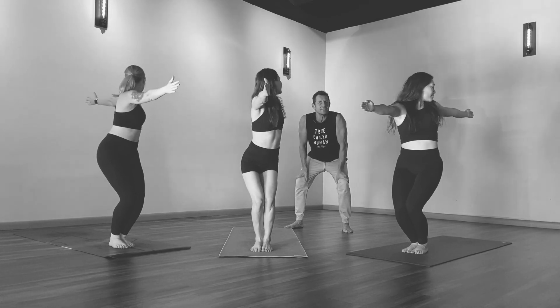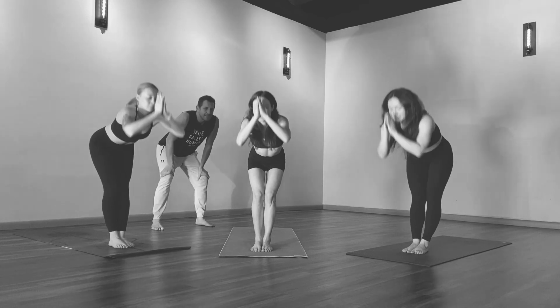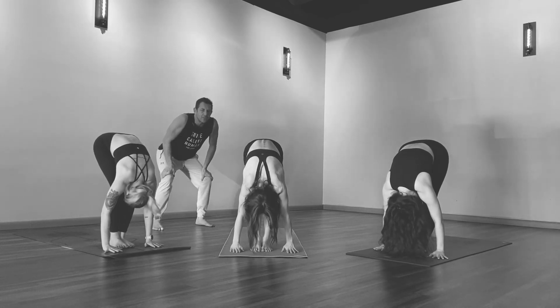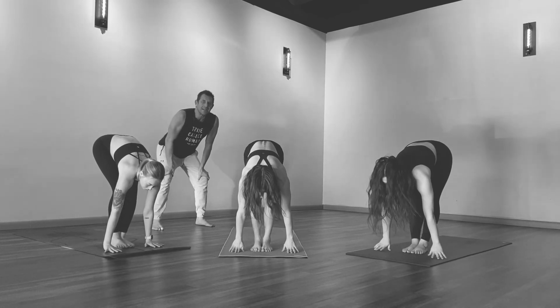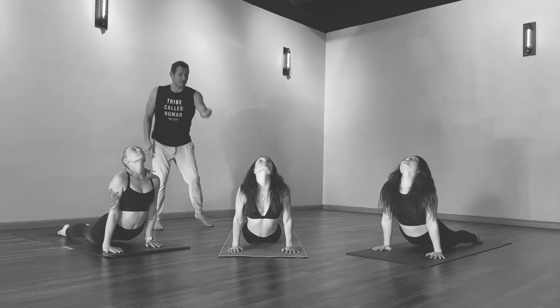Feel a sense of balance, one more time into this, and then fold forward. Tuck your head, then look forward, breathe in, and go back to plank and lower down. A back bend, and then to down dog.